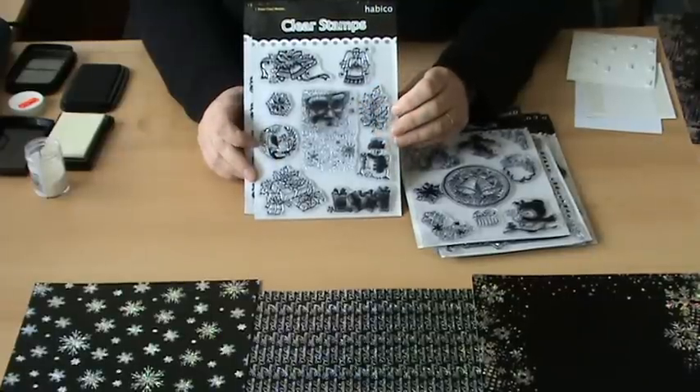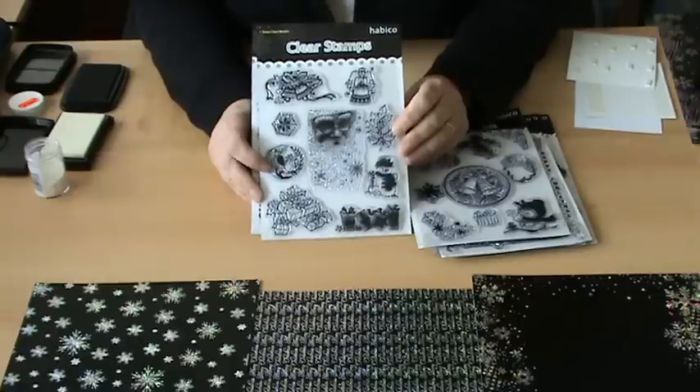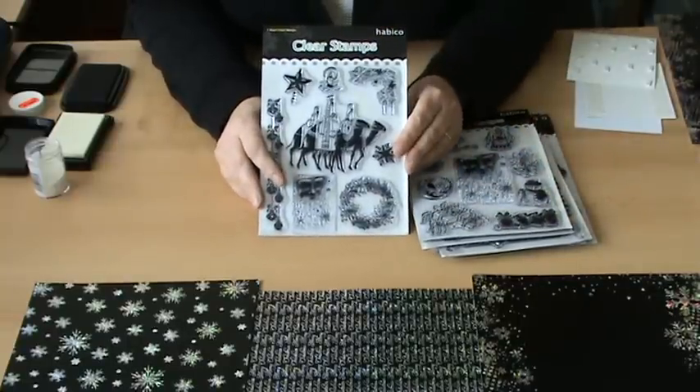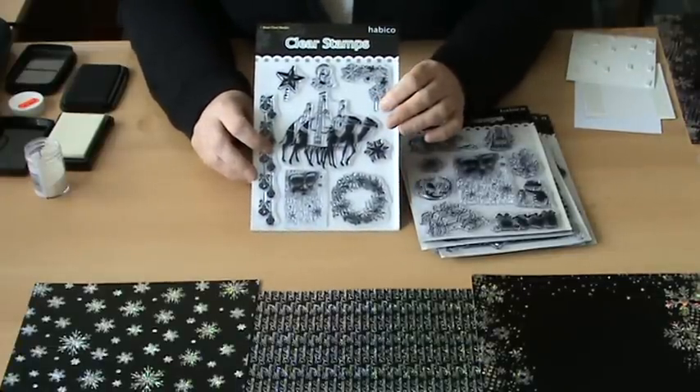As some people will remember, this was very popular a couple of years back when it was as a wooden block but now we've managed to get it as an acrylic stamp. And then last but not least, the one with the Three Wise Men and a smaller version of the Father Christmas. And this is the one I'm going to demonstrate for you today.